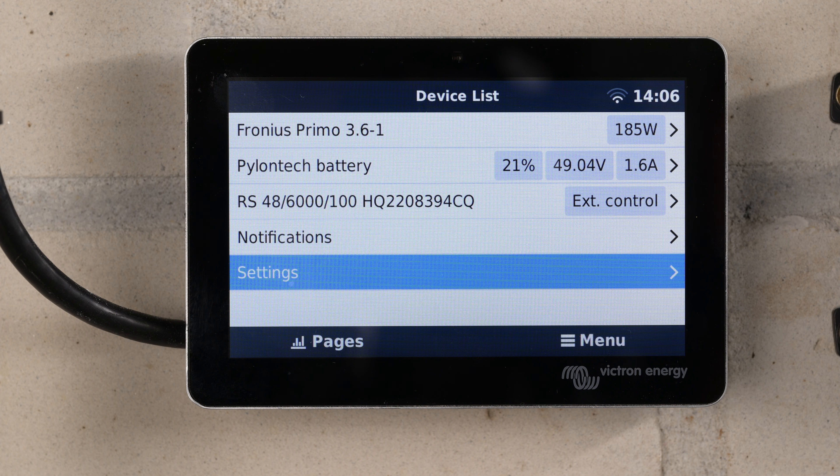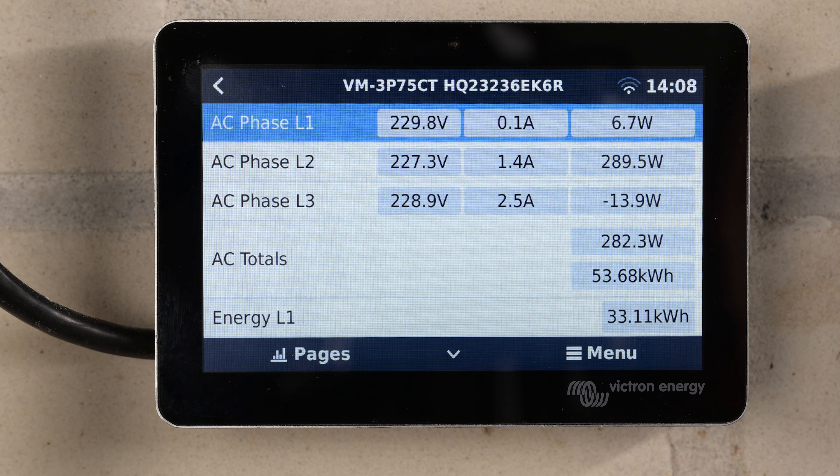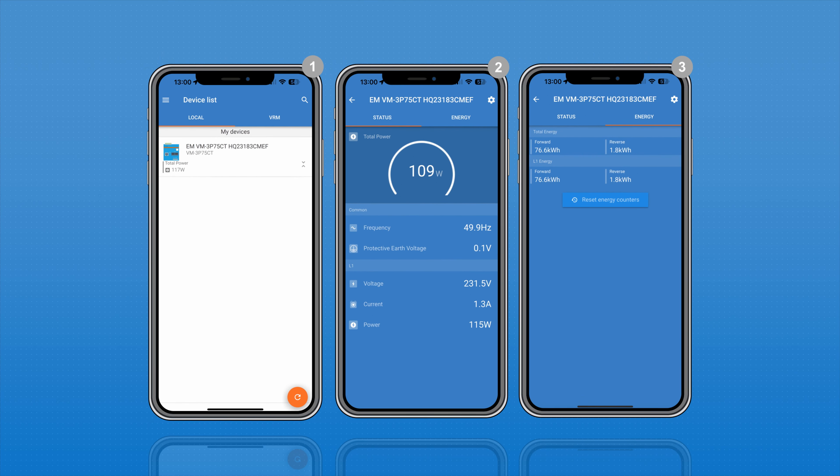On your GX device, go to the device list where you will now see the energy meter listed. Select it to see accurate monitoring of each phase. You can also monitor the energy meter via Victron Connect. See configuration and monitoring in chapter 4 of the manual for more details.